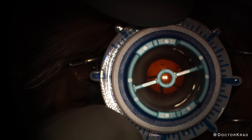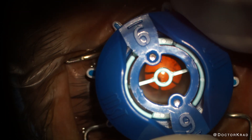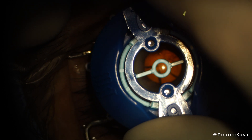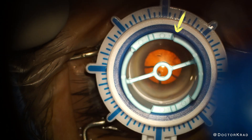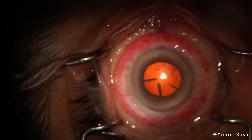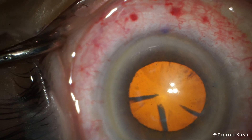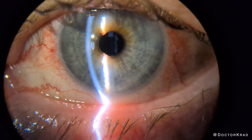I align the suction ring level on the eye and then tell my scrub tech to apply suction. I then place the blade within the template, starting all the way on one side of the template, and then rotate to the other side. Release suction, and I'm done. Super quick and easy. I'll zoom in so you can see it — a beautiful arcuate. Here's how it looks at the slit lamp. Beautifully curved like a laser.